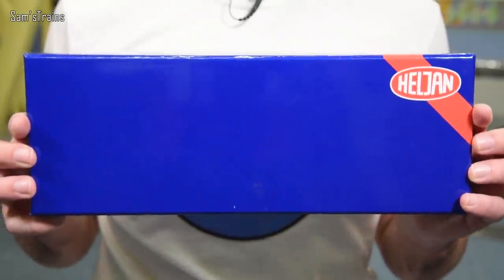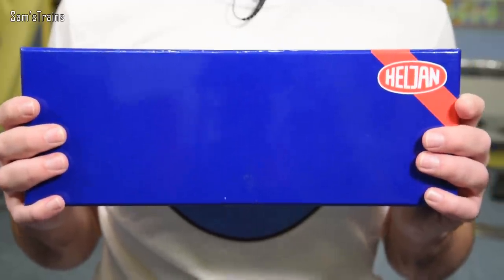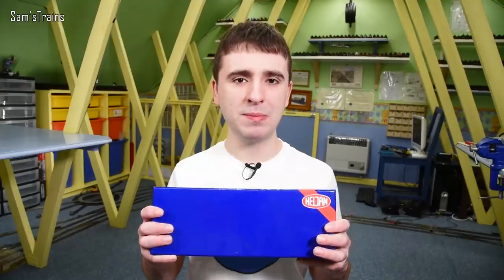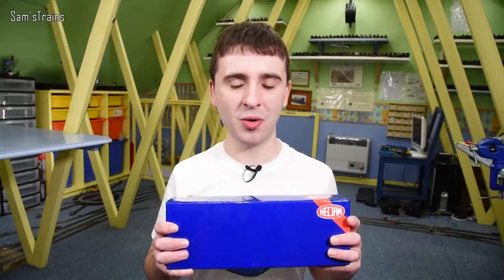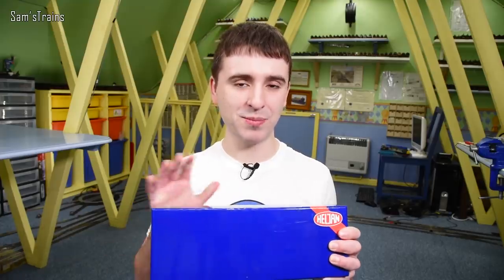The diesel I'm going to be showing today is this. Obviously it's just a Heljan box — it's pretty non-specific from the outside — but this is a Class 52, or Western as they're also known. Now a lot of people when they see the Heljan packaging might shudder a little bit after the Heljan Tango, however in my experience Heljan are at least a lot better at producing diesels than steam locos.